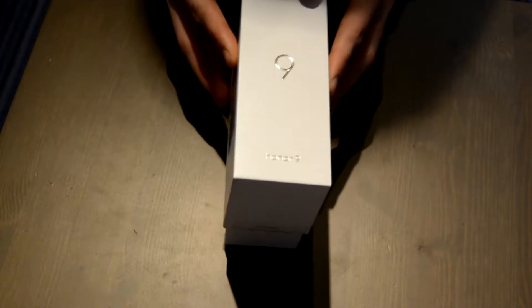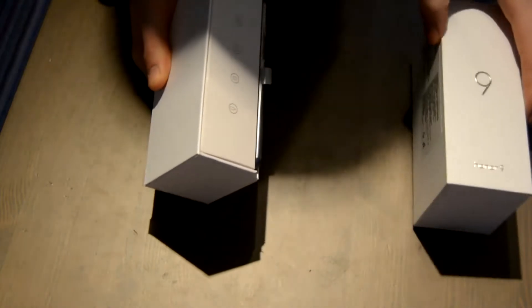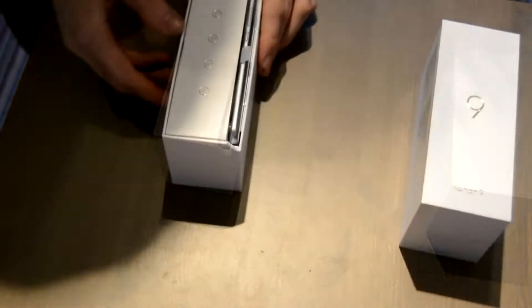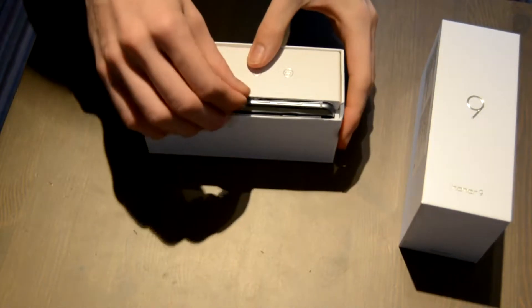I will review this phone in a separate video. Today we will just take a look at the packaging. From what we can see here, the packaging is a bit better than the low-cost manufacturers like Xiaomi, but it doesn't really match up with the big brands.